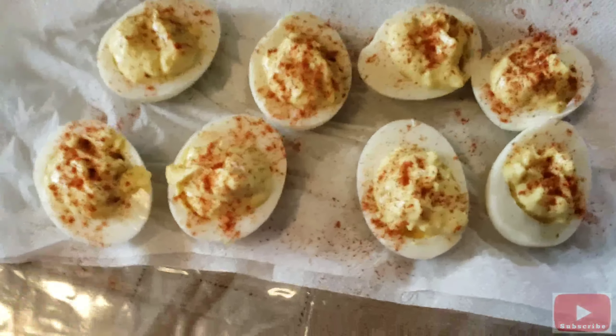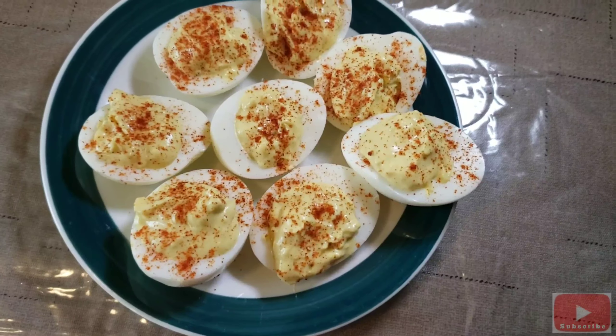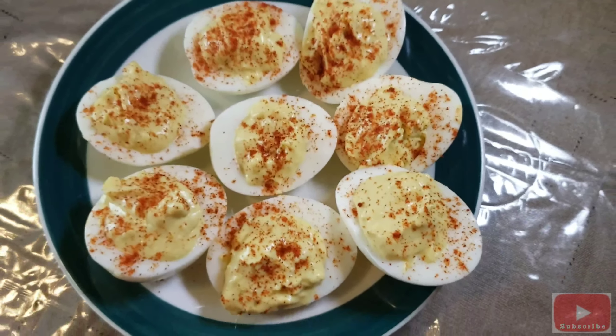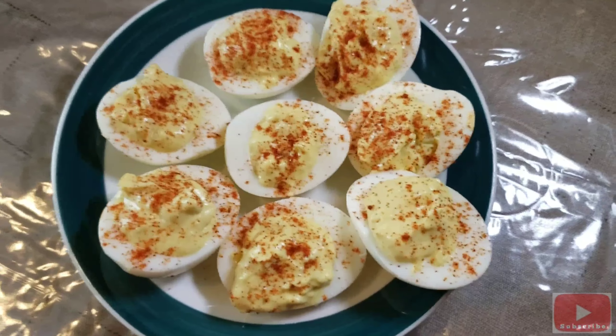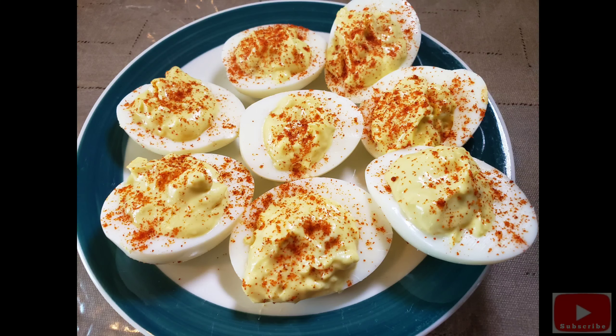Homemade deviled eggs — finished product! Deviled eggs brought to you by Mom Rosie.